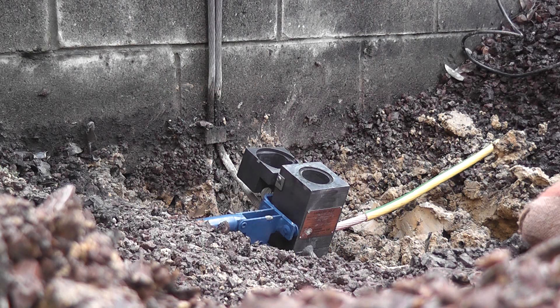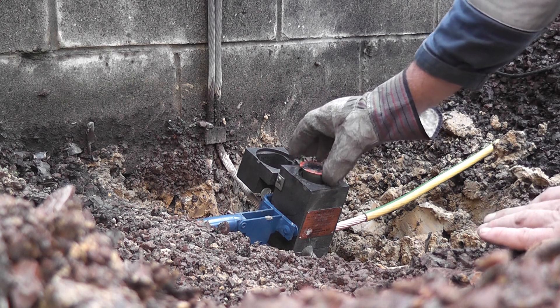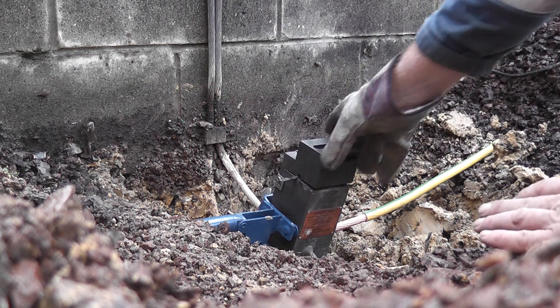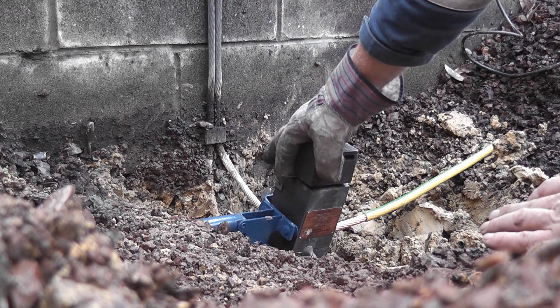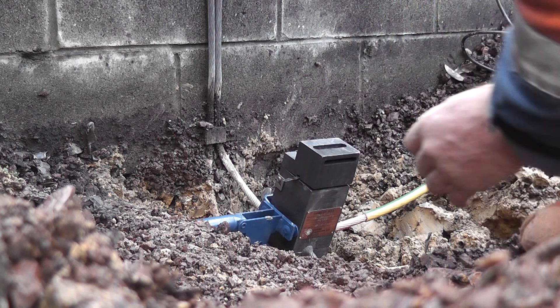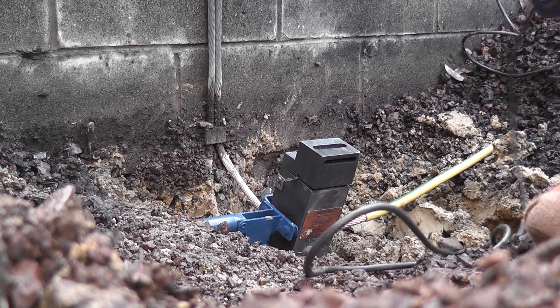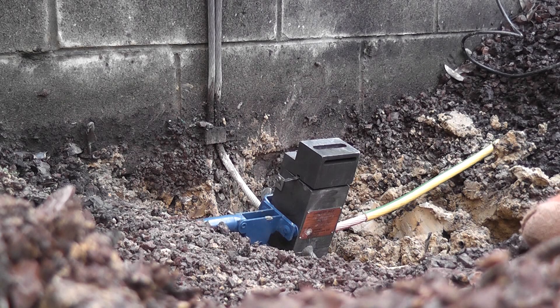I will just let the cable warm and see how it goes. I will put the cartridge in. Here is the igniting device — put it up there.